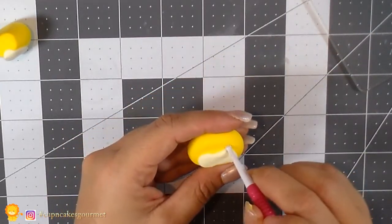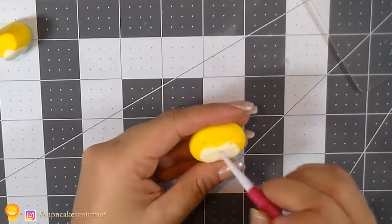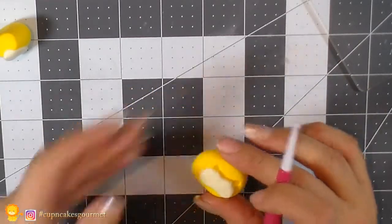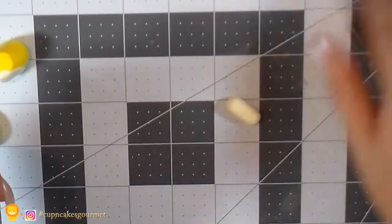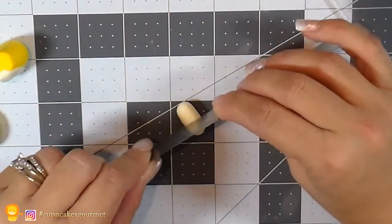We're gonna place that right on the face, and I'm just gonna use my ball tool to mark where the eyes are going to be. When you're making baby things, the eyes are set very far apart on the sides of the face — making the eyes a little bigger makes it cuter. Now we're gonna make another roll with a lighter color and cut it in the middle to make sure the two pieces are the same size — that's gonna be the front little paws.